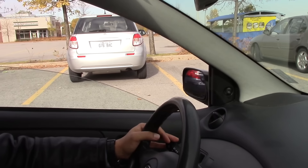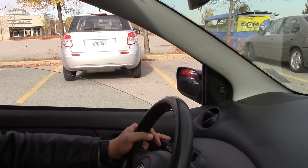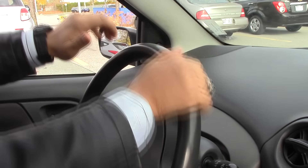Align the left side mirror with the left line of the spot where you'll park. If you have a larger than normal car, align the mirror a bit before the line, then turn the steering wheel completely to the left and move forward.